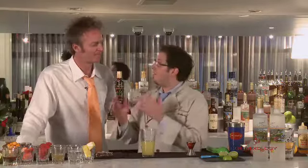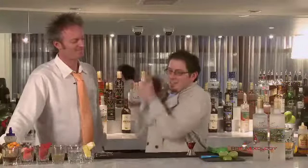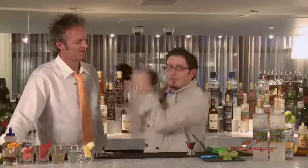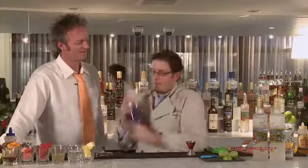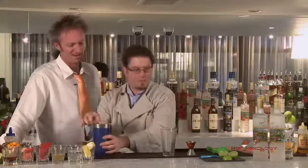It's all about balance. When you're experimenting at home, experiment, have fun, and make sure the drink is balanced. By balance, I mean alcohol to non-alcohol, citrus to sweet. So I'm shaking, incorporating all of those ingredients. And you'll notice you get a really nice froth from that pineapple juice in there as well. Already you can see that froth.